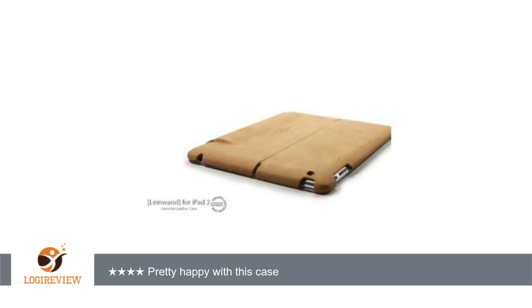The screen protector, while loose fitting, will work with the sleep/wake functions of the iPad. Thank you for watching. Please give the thumbs up.